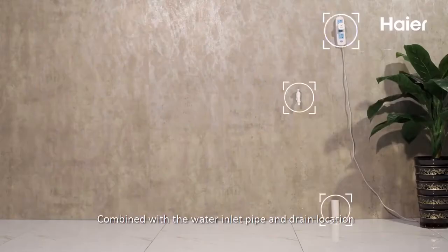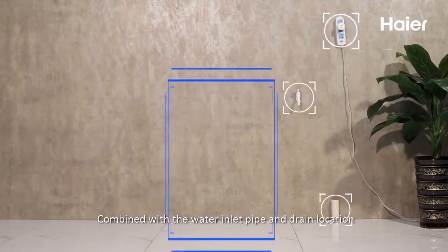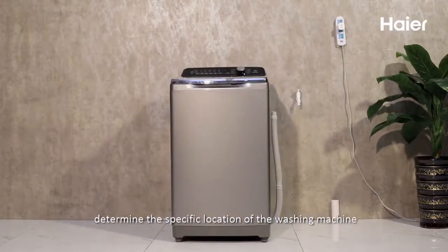Combine with the water inlet pipe and drain location to determine the specific installation position of the washing machine.